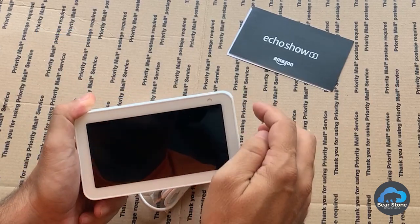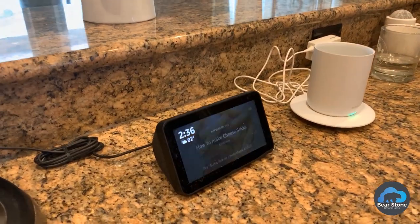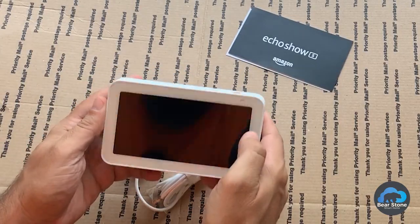I like that you can turn the camera off — camera off, camera on — it's got a physical shutter. We have one in the kitchen that we really like, so this one's going to go into the bedroom. We're going to replace that piece of equipment from the 1980s.